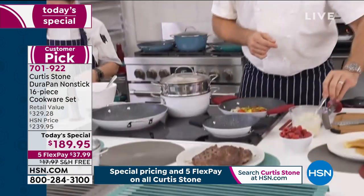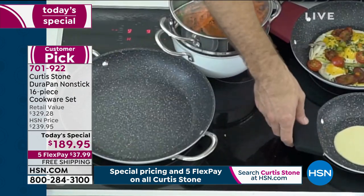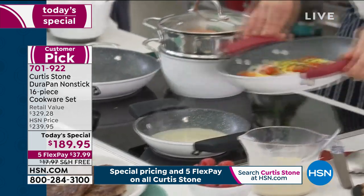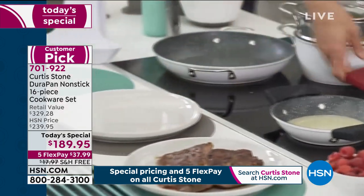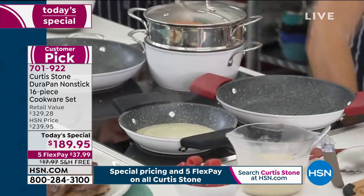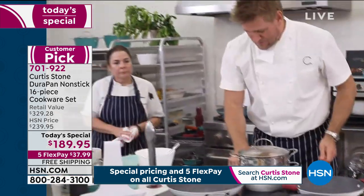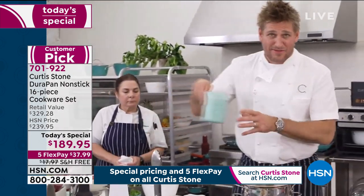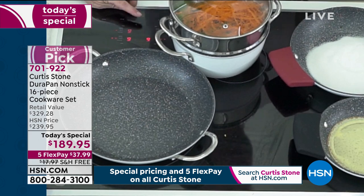When you look at these 16 pieces, there are no chopskies, no spatulas, no ladles — it's all cookware. Sometimes you'll see a big 16-piece set and half of it is little things you don't even need. We're bringing you all the value. Have a look at my small pan — I pour crepe batter straight in and start moving it around. No oil or butter. Whether it's crepes or bacon and eggs, here's the cleanup: virtually nonexistent — just slide eggs out, grab a towel, give it a quick wipe, and start cooking again.